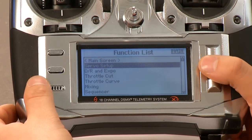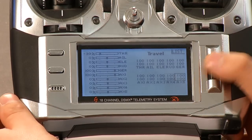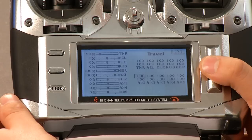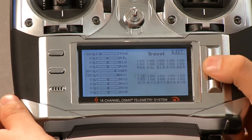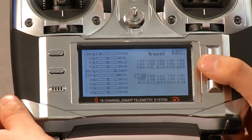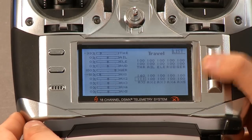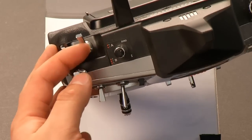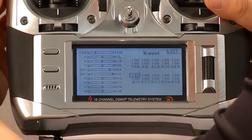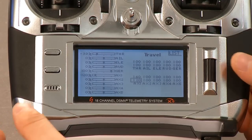Now we want to go into servo setup. All we're going to do here is go to travel on the first menu screen and go all the way to AUX1, where we're going to adjust the end points. The upper end point is going to be 140, and the lower end point is going to be 120. The way to get that box selection is to just actuate switch A. If you have it in the low position, you'll see it's the top box. If you flip it up into the position towards you, it's going to be that other box. That's how we adjust that.